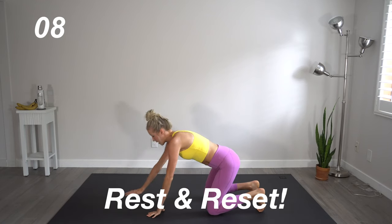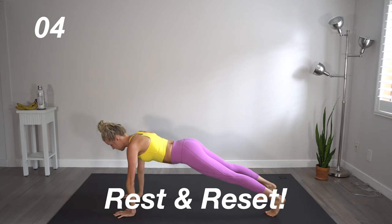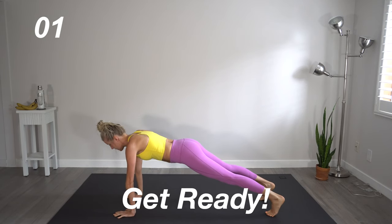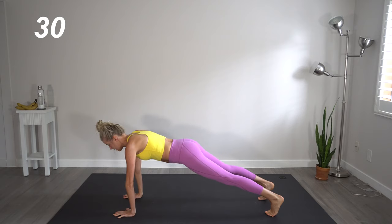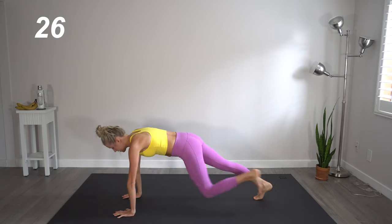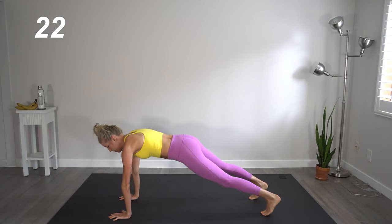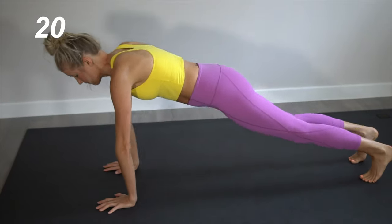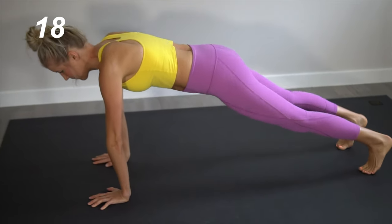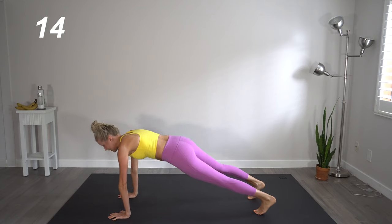Quick break. We're going to come out into full plank and do something similar here — hands to opposite shoulders and then knees to opposite elbows, alternating between the two. Really keep that core tight and engaged here.